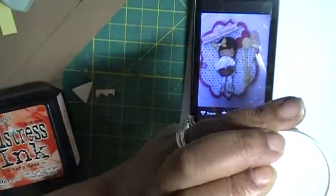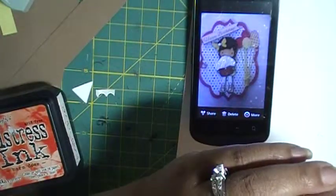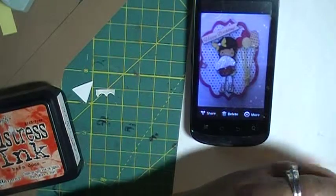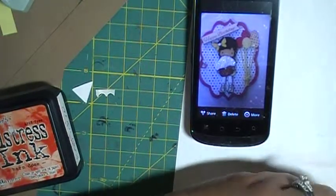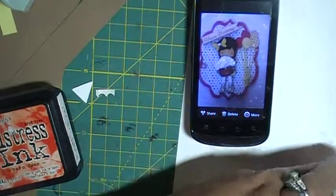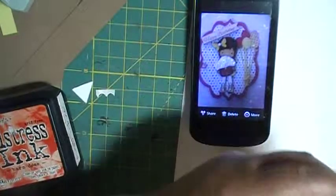It says it's for snow, and when I got it I thought, okay, to do Christmas cards or whatever with it. But I used it for a cupcake and it was really cute. It's better if I show you, because the texture is awesome for cupcakes and I think it's really cute. I haven't tried it on snow yet, but I'm assuming it will be awesome as well, because it's snow.